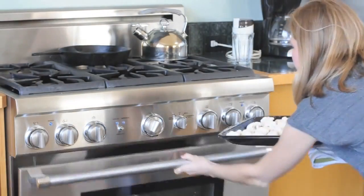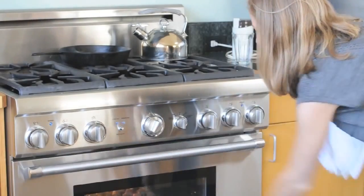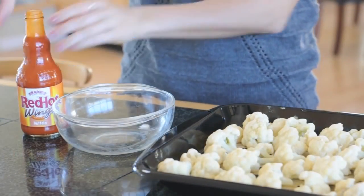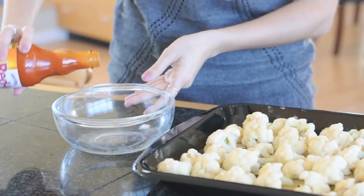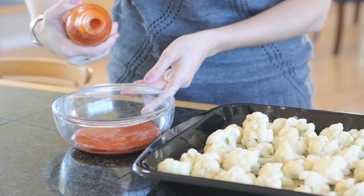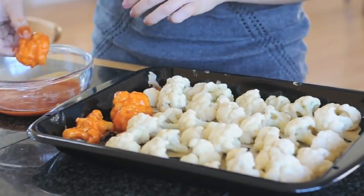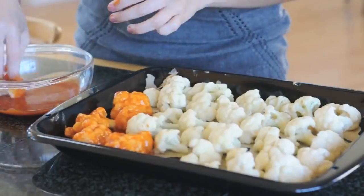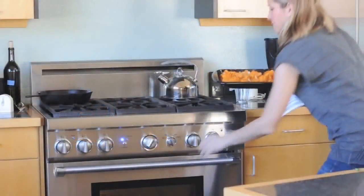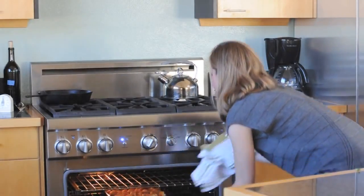Pop these in the oven for about 18 to 20 minutes or until they get a little bit brown on the top. Pull them out of the oven and lightly dip them in buffalo sauce to coat them. I use Frank's Red Hot Sauce specially made for buffalo wings, which you can find in most supermarkets or grocery stores. Dipping and coating, and then you can put them back in the oven for another five minutes to crisp them back up.